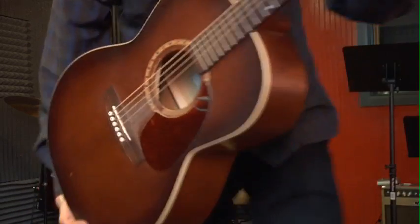Let's hear that. Sounds pretty good to me. And it looks something like this.